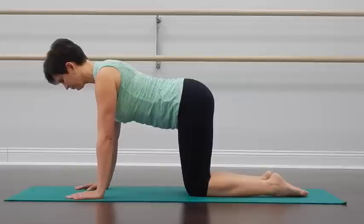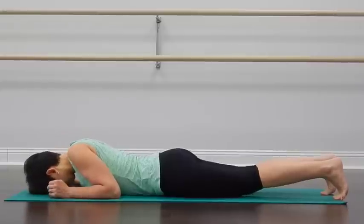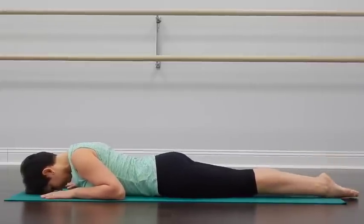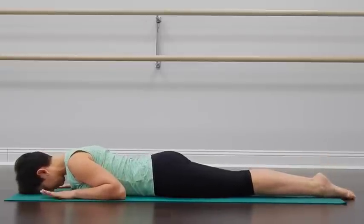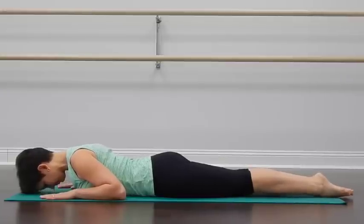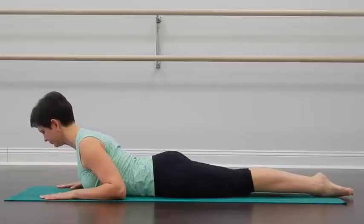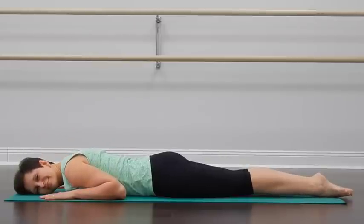With the next inhalation, come on up onto your hands and knees, and then transition down onto your stomach. We will begin with the feet together and squeezed together. Place your forearms on the ground to make sure that the shoulders are not tense, and place your forehead on the floor. Next time when you inhale, lengthen the spine, lift your upper body up, squeezing your legs together, keeping them on the floor. And as you exhale, come down, right ear to the ground.